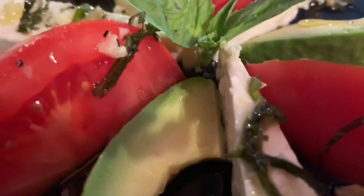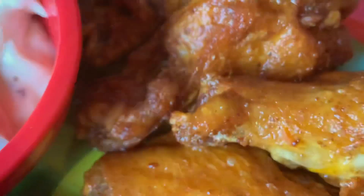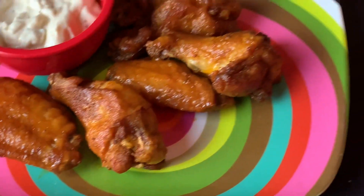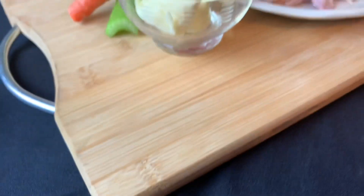Welcome back to Frank's Favorite Foods where I'm always cooking up a good time. This is the channel where I teach you how to make restaurant quality food at home. Another recipe from the motherland — Uncle Drew's Old Bay chicken wings, inspired by my brother. These wings were a huge hit at my restaurant True in Boca Raton, Florida.